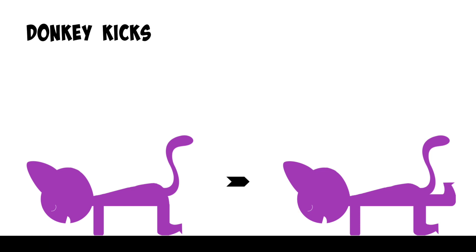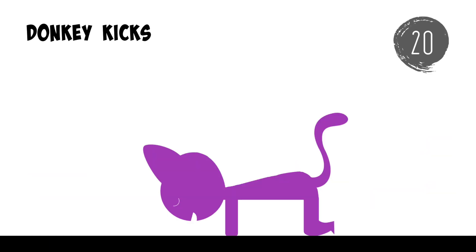Donkey kicks. Plus two. One. Two. One. Two. One. Two. Three.